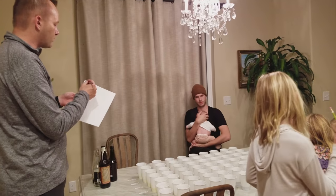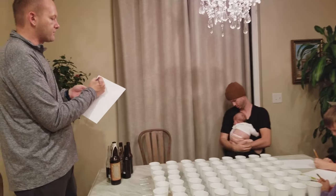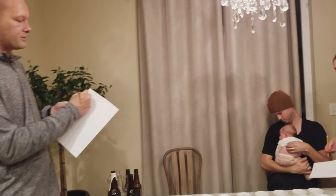Here's how you score: if you like number one the best when you taste it, write number one. Then when you taste number two, if you like two better than one, scribble out your one and put a one there and a two where your one was. You're going to keep reordering until you find the one you like, or whatever method works for you.